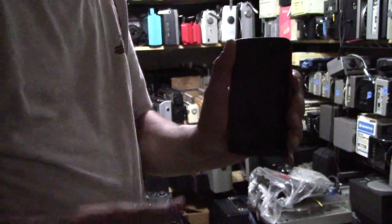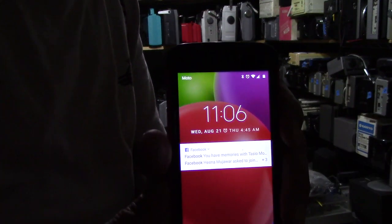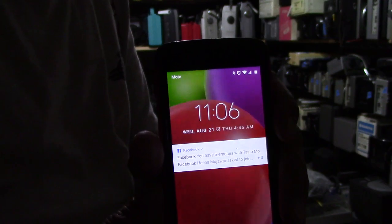Starting the camera here. It is that time — it's the 21st of August 2019, 11:06 in the morning.